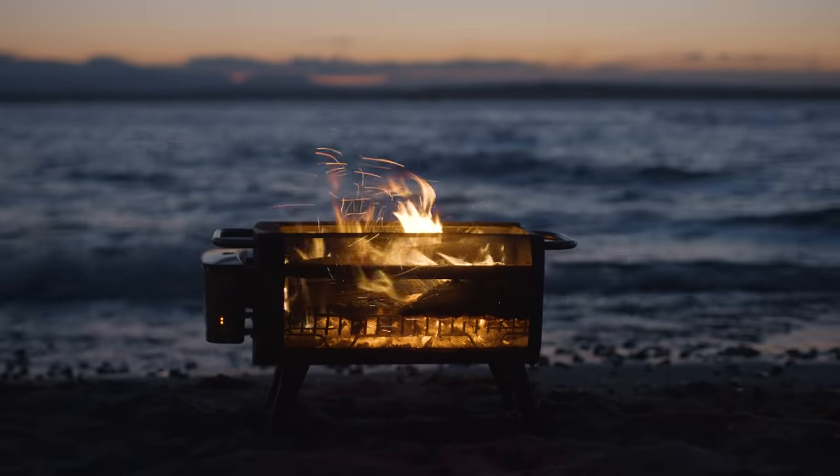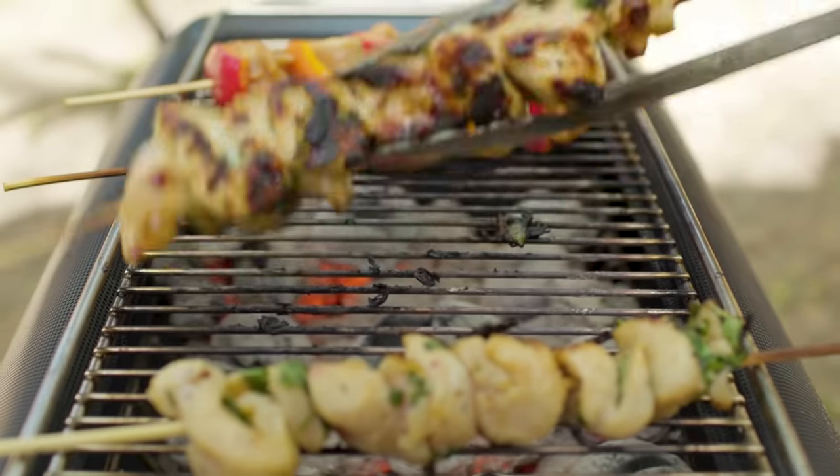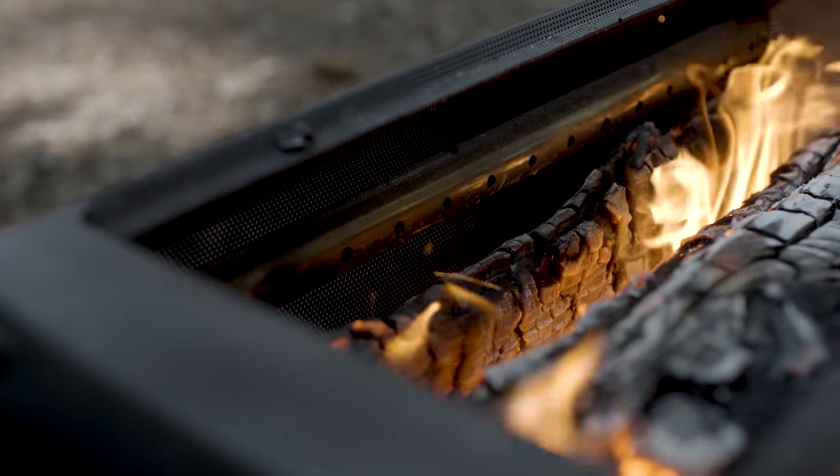Welcome to the fire pit instructional video. The key to a great fire is proper operation, and today we're going to talk you through everything you need to be a master at building those smokeless flames.